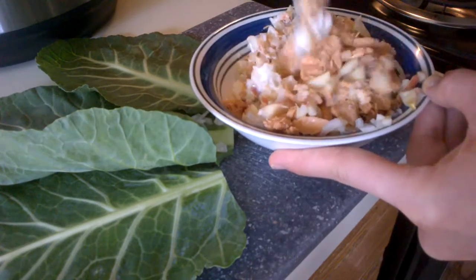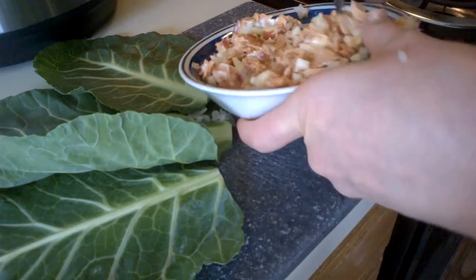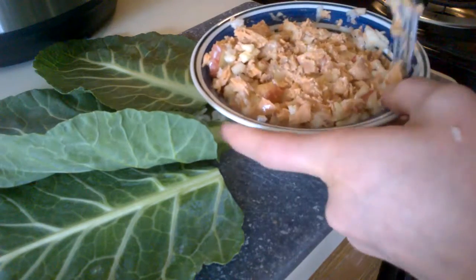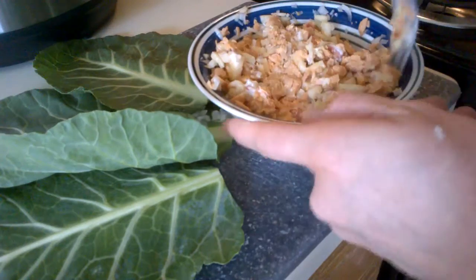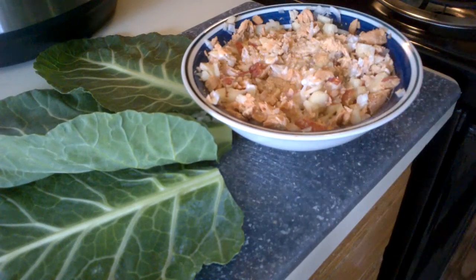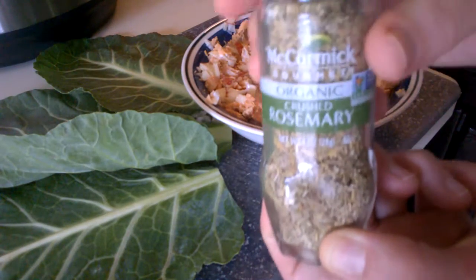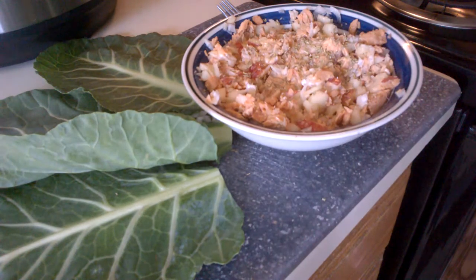If you don't have rice vinegar you could use mustard if you wanted. You can add a little bit of garlic to this if you wanted. You know what, I think I'm going to add a little bit of rosemary — I have some crushed rosemary. It's really easy to grow too.